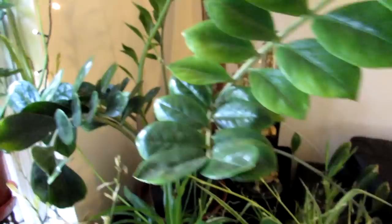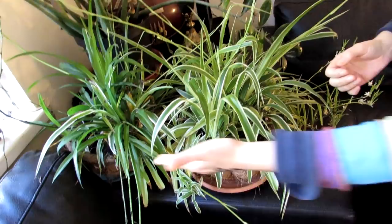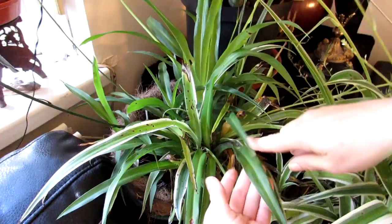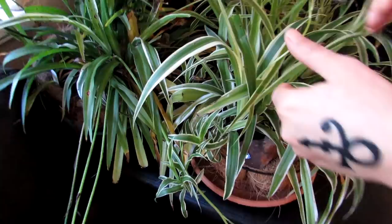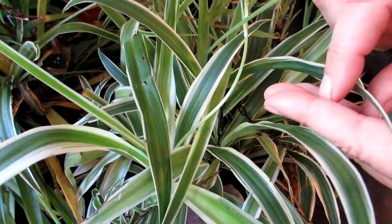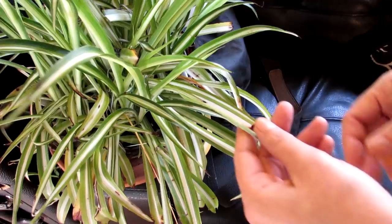Then we have our chlorophytums — three different types down here. This is the more or less all-green variety; it does have a little bit of white stripe, but I think there are two different species potted together. Then we have another variety with the white stripe going on the outside. And this one here is another chlorophytum — Chlorophytum Ocean — all green in the middle with two white stripes on the outside. Then we have another chlorophytum, the more commonly seen spider plant, with the white stripe going in the middle and lovely variegation.